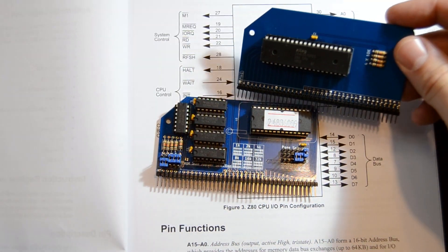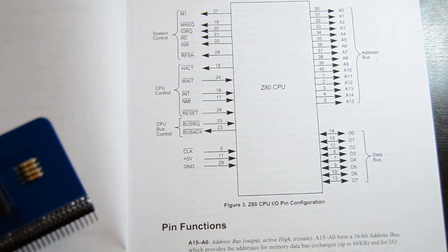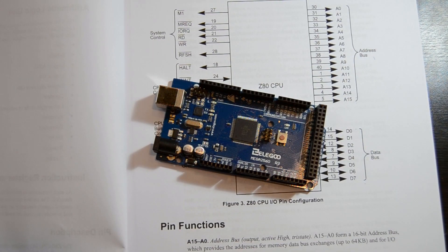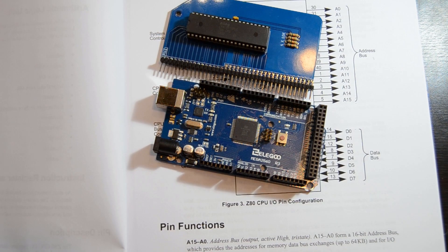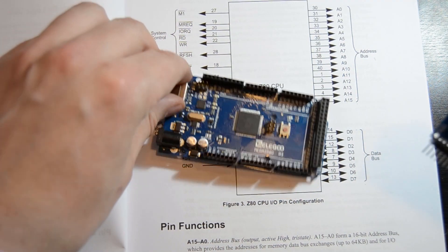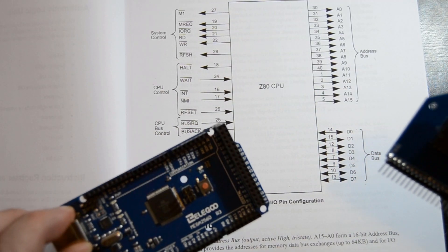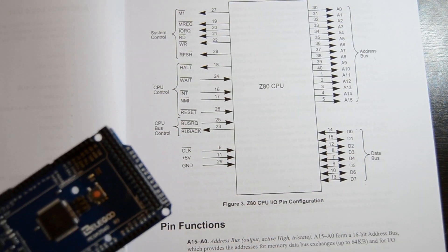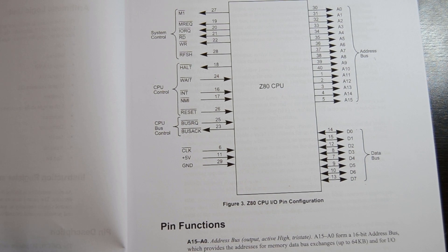What I want to understand is how the ROM board connects to the CPU board and how it all works together with some RAM to make a computer. Today I'm going to work out how to connect the Arduino and the Z80. The general idea is that if I connect these two together with nothing else in between and supply a clock, I can monitor how this functions, then start to add RAM and ROM afterwards.